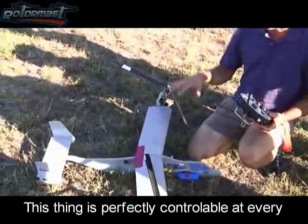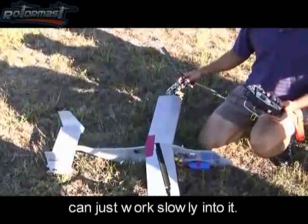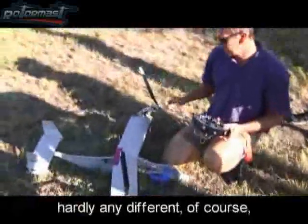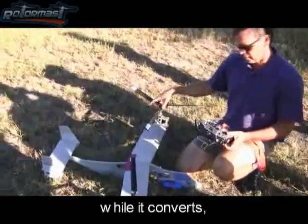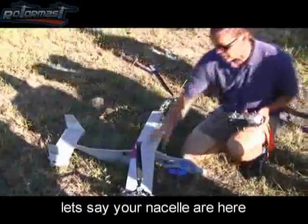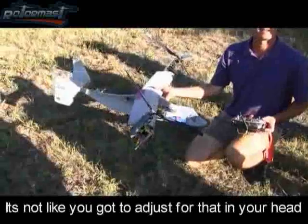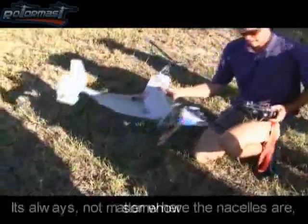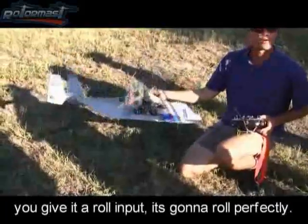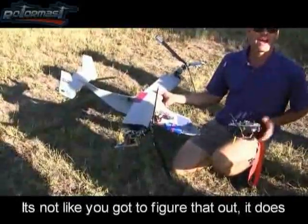This thing is perfectly controllable at every nacelle angle, so you can just slowly work into it and get comfortable moving closer and closer to airplane mode. It really flies hardly any different. While it converts, if you give it a roll input — let's say your nacelles are here — it's going to roll right around the center of the fuselage. No matter where the nacelles are, you give it a roll input, it's going to roll perfectly, pitch perfectly — it does all that for you.